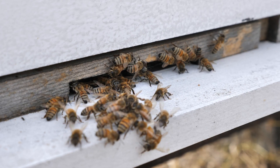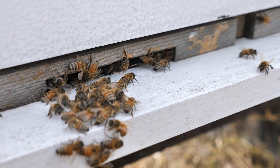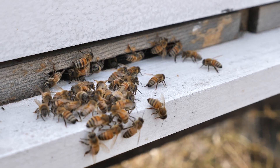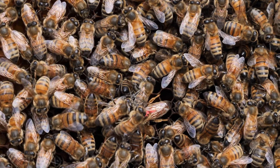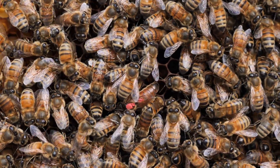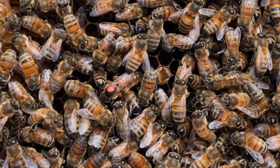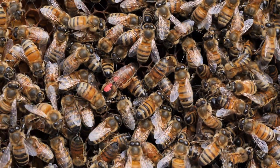Not enough bees to manage all the tasks a honeybee colony has means that the bees will need to compromise. To have a fast turnover of new bees, a honeybee colony must have an active healthy honeybee queen to lay thousands of eggs daily to provide the new generation of bees to keep the colony alive.